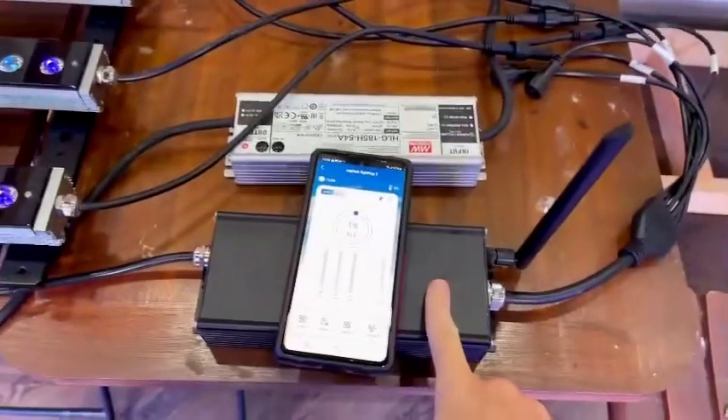Hey guys, Tom here from Orphic. Today we've got a little surprise for you — we've got the OR3 bars here, all hooked up nicely to the 06 Wi-Fi controller.